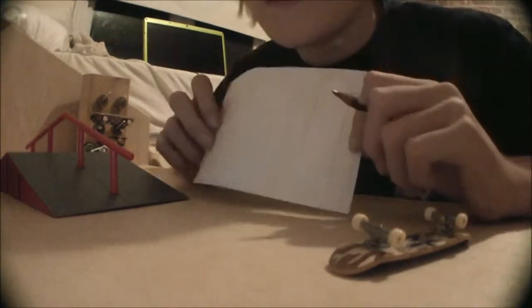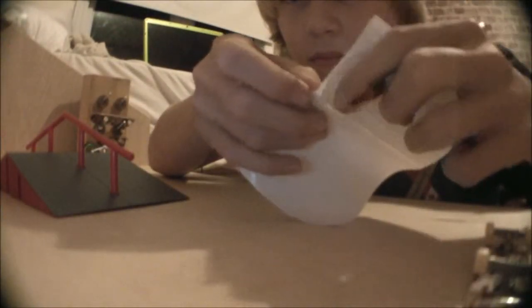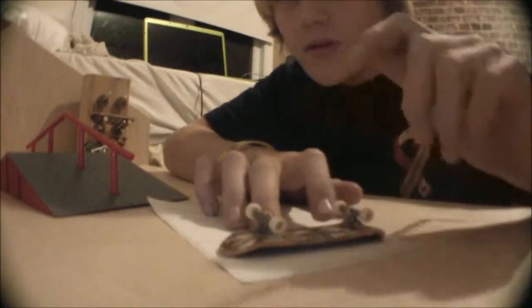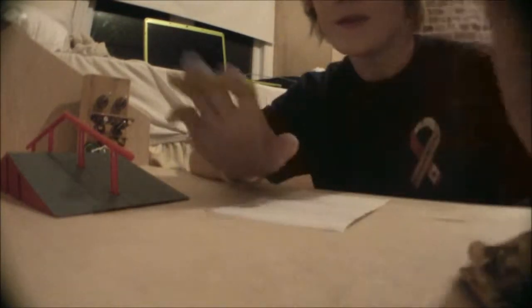So what you're going to do is you're going to take some label paper — sticky label paper — and you're going to outline your deck, a little bit bigger though, so you kind of get an idea of what you're working with, and then you're just going to design.